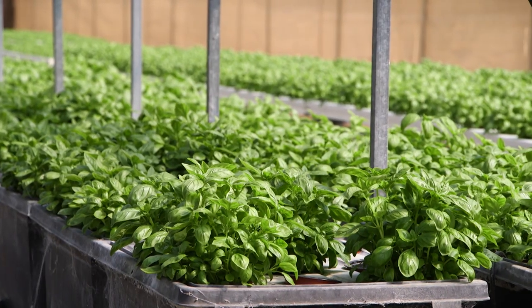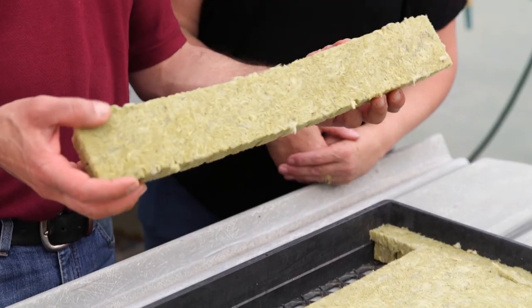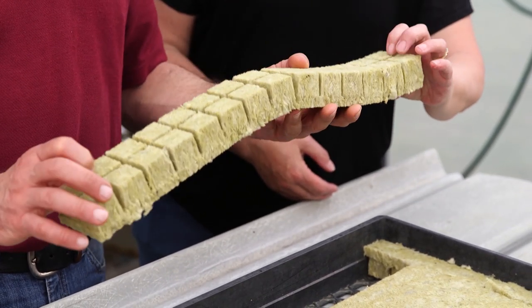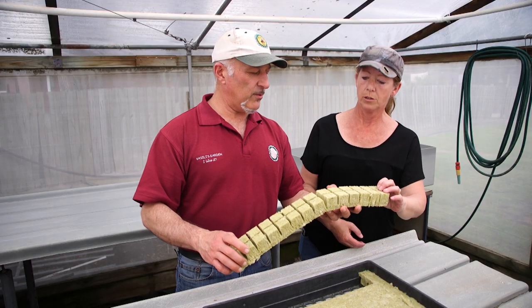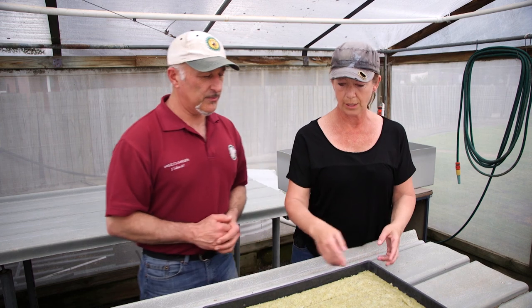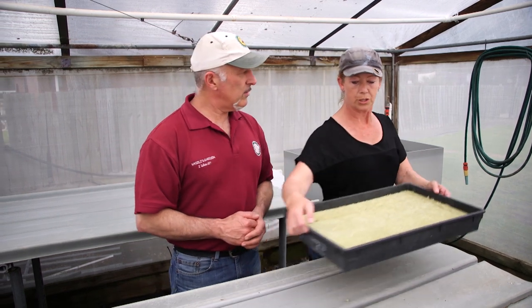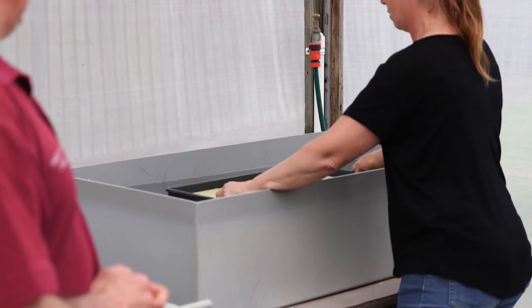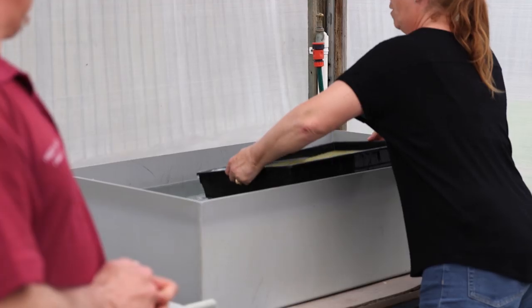I want to sow my basil seeds. Now what have you got in your tray here? It's actually called Grodan, which is made up of rock wool. So it's in separate little blocks, and you can separate these once the plants grow. What's the first stage? So I've got this tray and I'm just going to soak it — dunk it in the tub for a few seconds like that. About that long, yes.